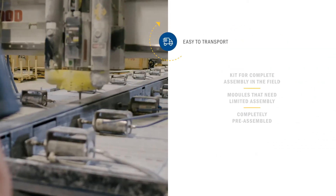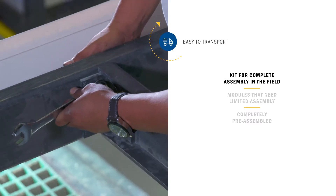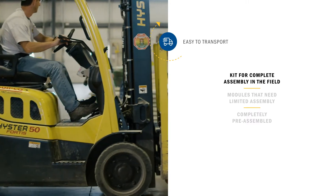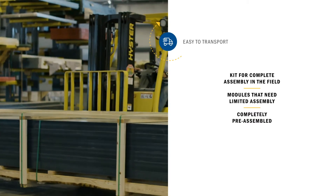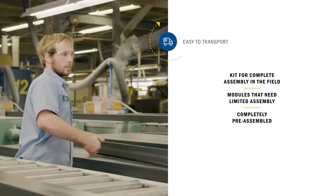ReadySpan Bridge components are shipped pre-drilled with the necessary hardware, and no special tools or experience are needed, so assembly in the field is a breeze. You can also get your ReadySpan Bridge shipped in modules that require limited assembly, or completely pre-assembled to drop into your space. The lightweight FRP makes that possible.